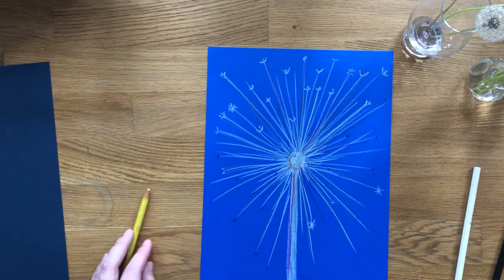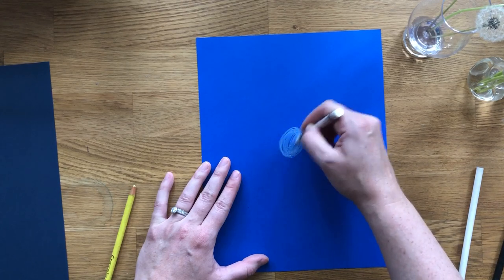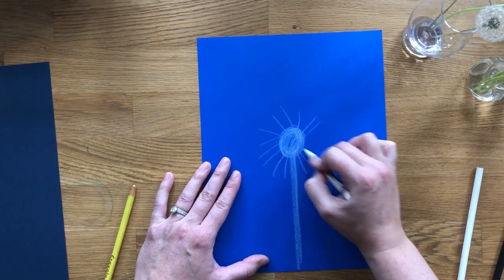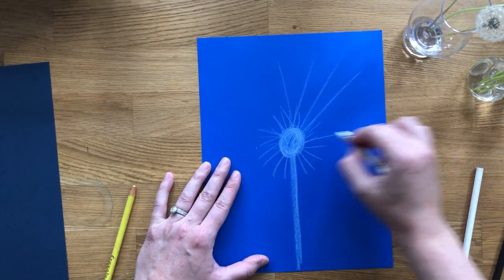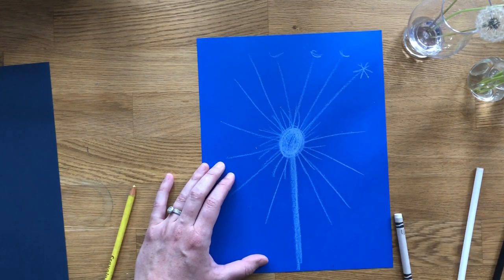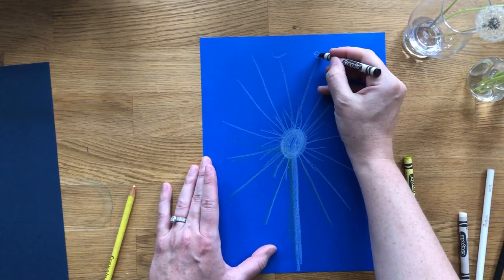I'll show you on this side how you can do it with crayon — it's the same thing. You're going to create the circle in the center, the stem, and then the lines. It almost looks like a sun, the way we typically make one. Keep the lines getting longer, then make that u-shape or star shape at the end, and you can start adding yellows and darker colors on the tips.